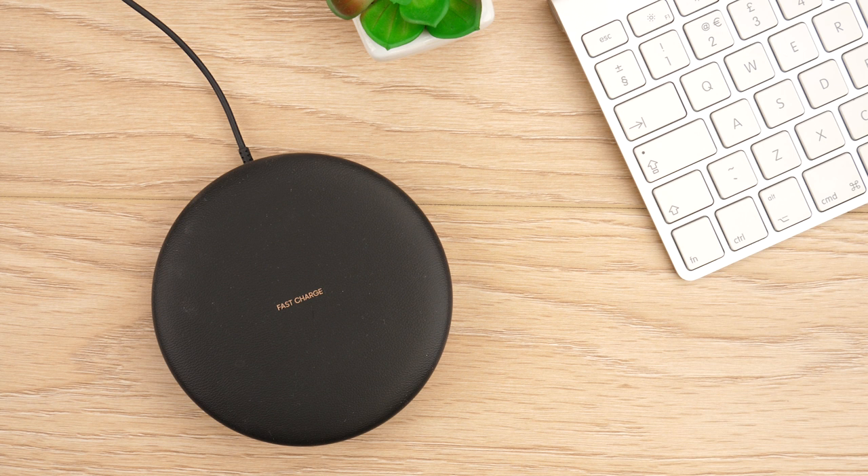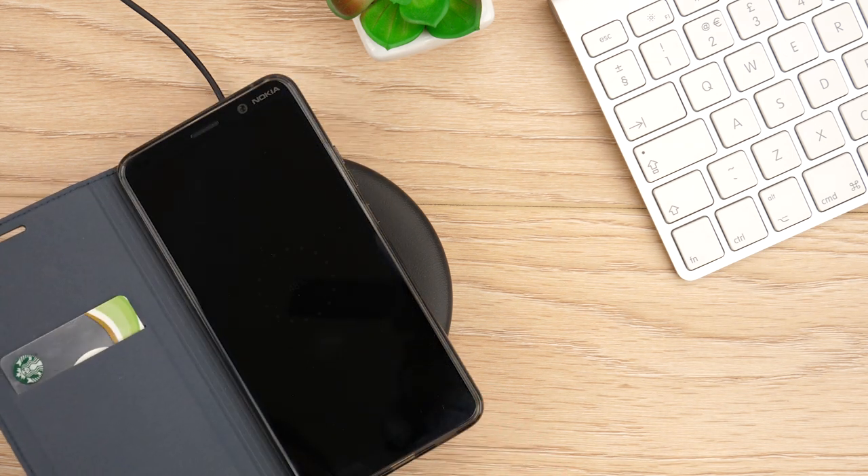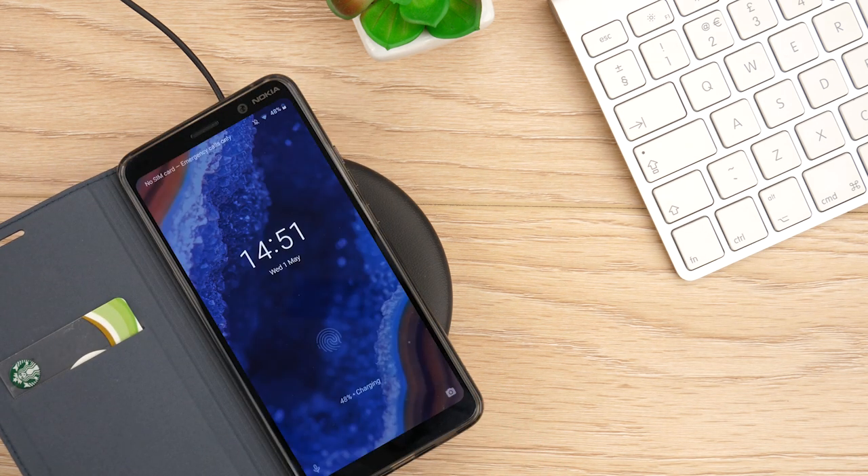I also found this case works flawlessly with wireless charging, meaning you can charge your phone in the most hassle-free way imaginable.